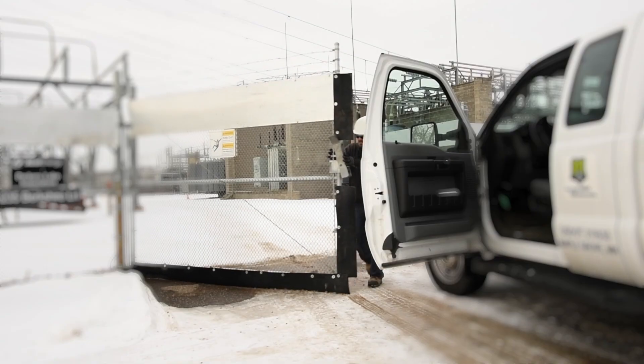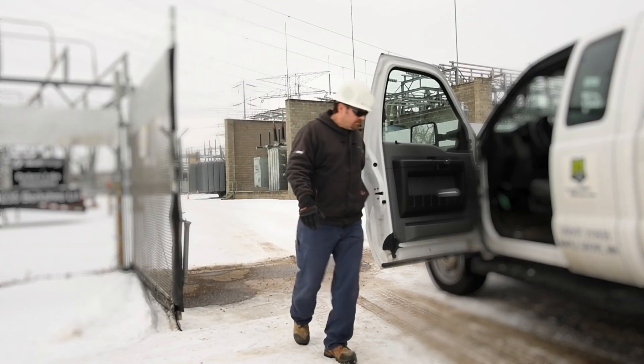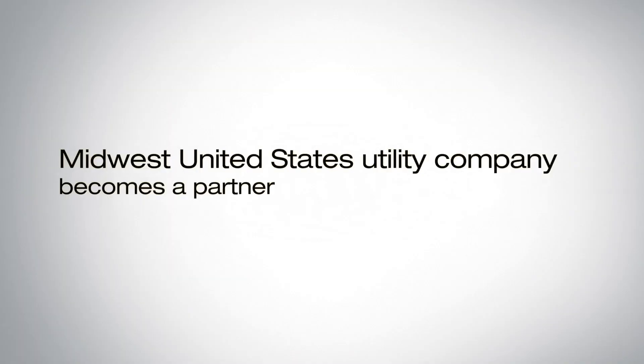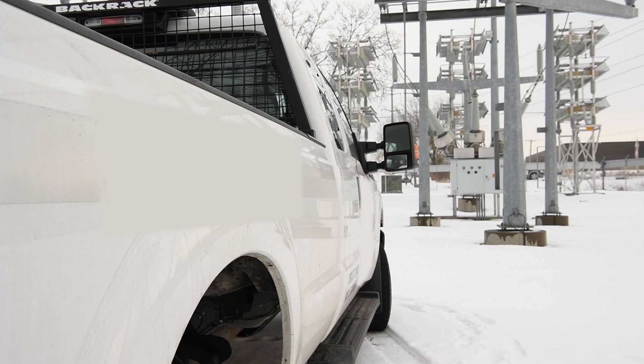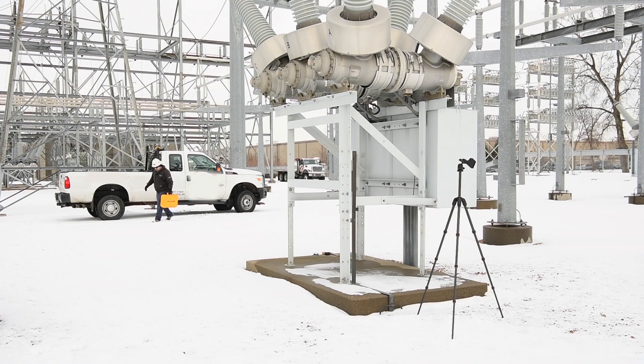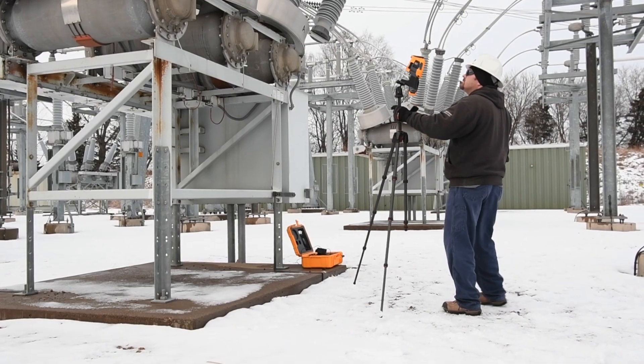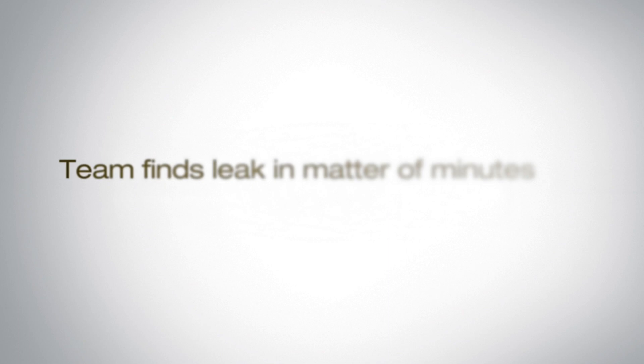We had done a lot of work in the laboratory, but we really needed to understand what the conditions on the ground were — how big real leaks are, what the real situation looks like, what kind of background we'd encounter. So we started by engaging them and keeping expectations low, saying we have something that we think might be useful for finding sulfur hexafluoride leaks in the field.